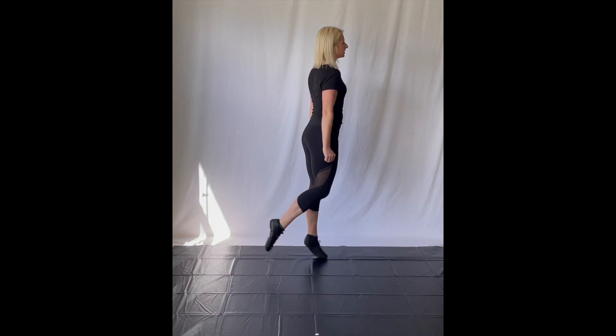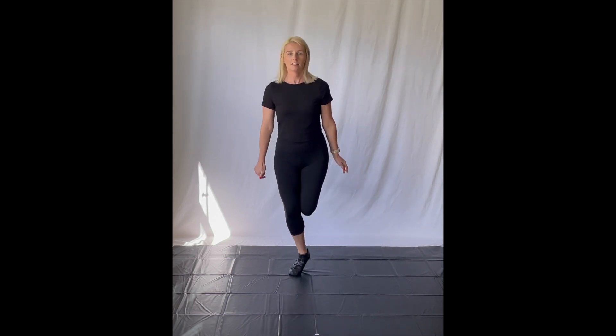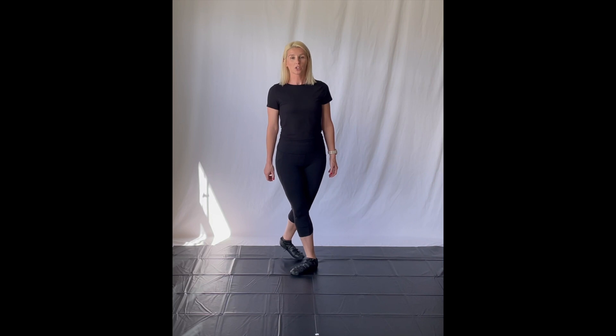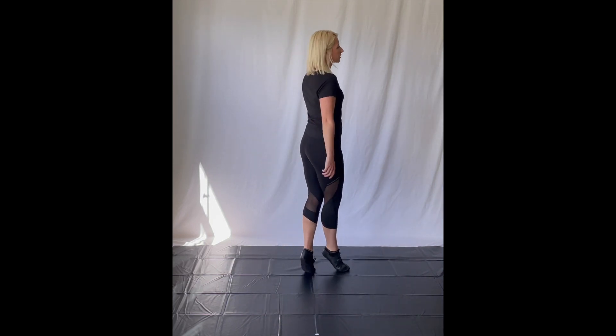One, one, one, one. Into the front — no gaps to my knees. And then the last drill, we're going to go up, two, three at the back. From the side: up, two, three. Up, two, three.